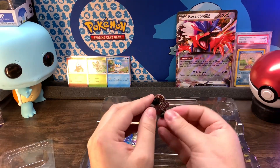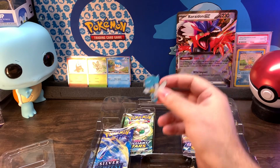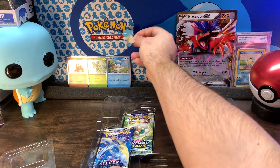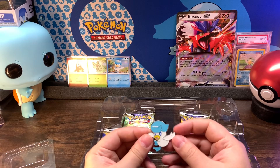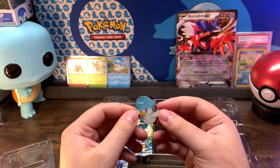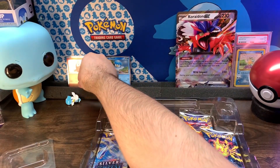Here is the pin, which is super sweet. I'll put it on here, but I don't want to put holes in this. A little Quaxly one! At some point I'll get the other two and unbox them on here too. But this is pretty cool.